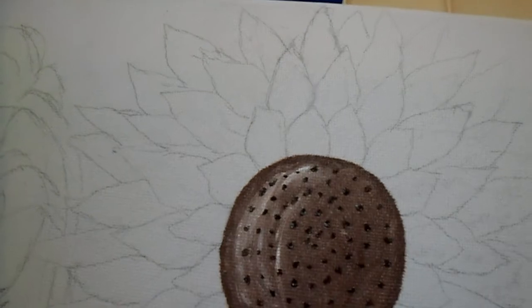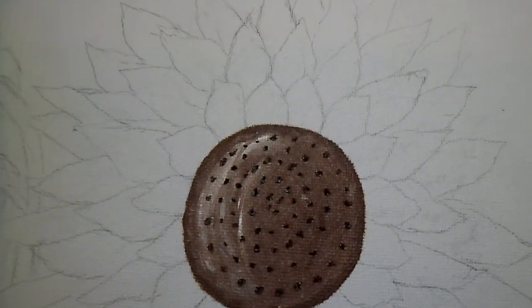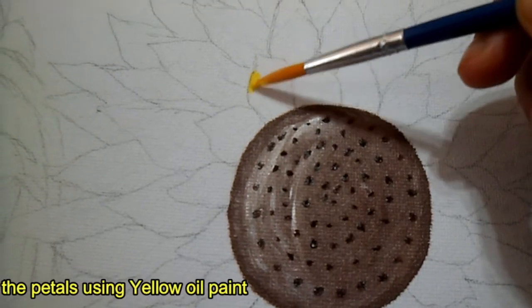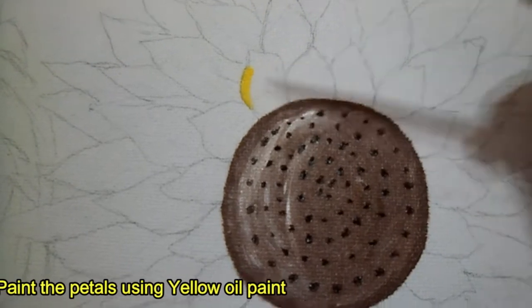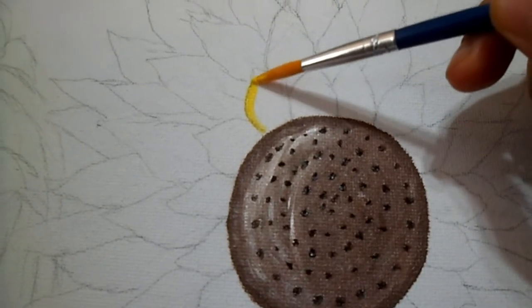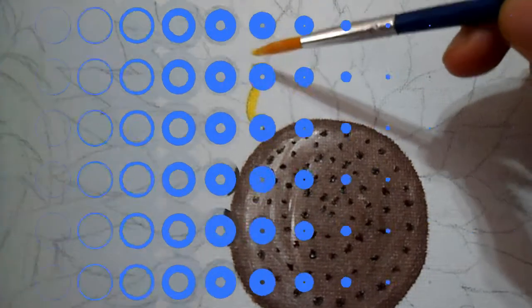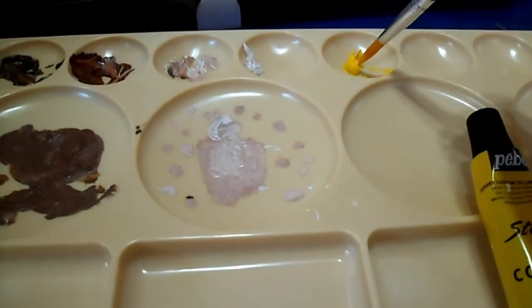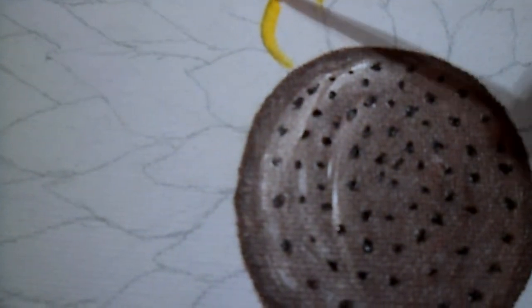As you can see, I already prepared the sunflower on the canvas ready for painting. I've already finished the center of the sunflower and I will start now with the petals using the yellow paint, tracing the outline first and then painting it in. Continue to paint the petals using the yellow oil paint — start with the outline and fill it inside.